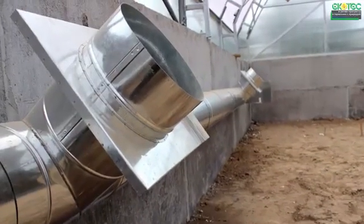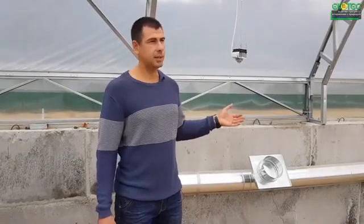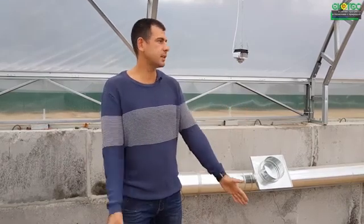This greenhouse is completely ready for winter. Not expensive — every farmer can afford it. Greenhouse under the film is a standard design. The boiler room is inexpensive. Lighting system — we will now move on to it. And the drip irrigation system. All this together allows you to get a crop in this greenhouse.